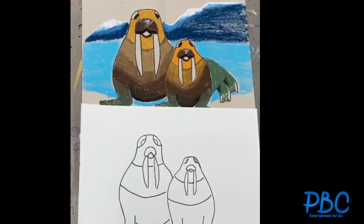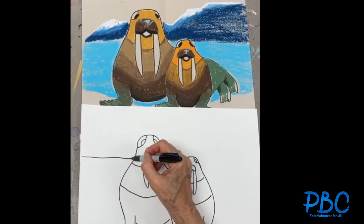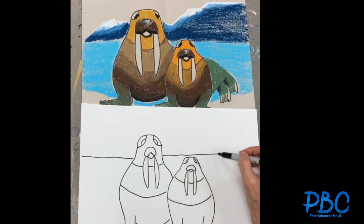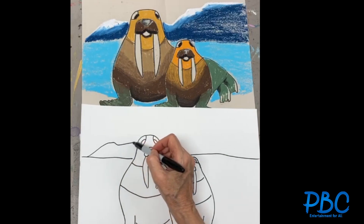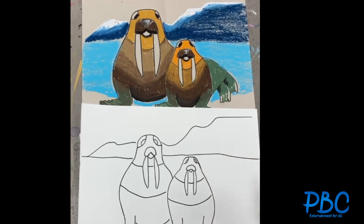So these are the two walruses that I wanted to draw. You can add, of course, kind of the sea over here, you can add some mountains like that, and then here of course you can have the water which is coming here, and here are the sands.